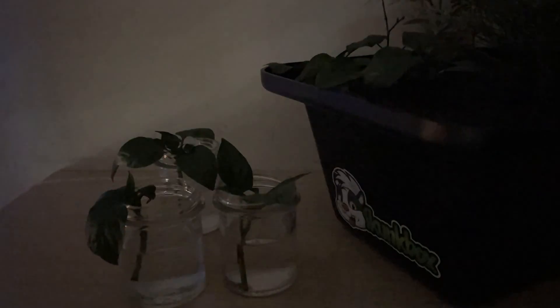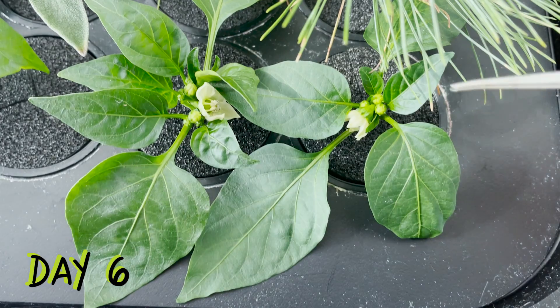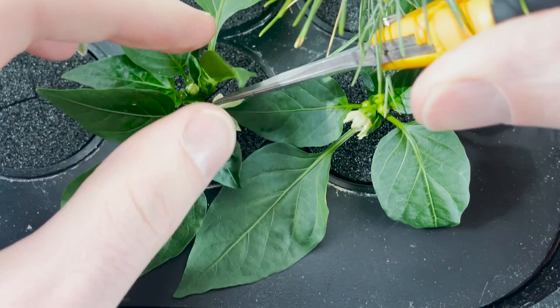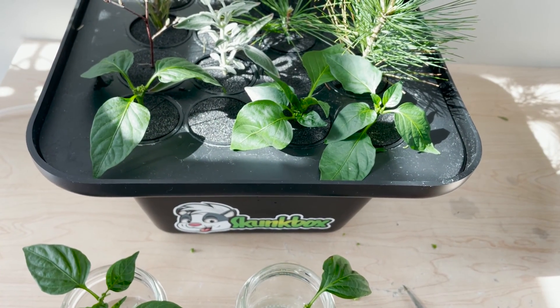In the early days our plants' leaves would get pretty limp, which looks bad but it always seems to turn out fine. By day six the flowers on my cuttings were getting bigger and some were even blooming. This is going to be a waste of the plant's energy, so I went around and removed all of the flowers I could see from every cutting.